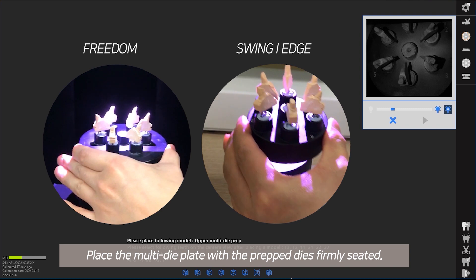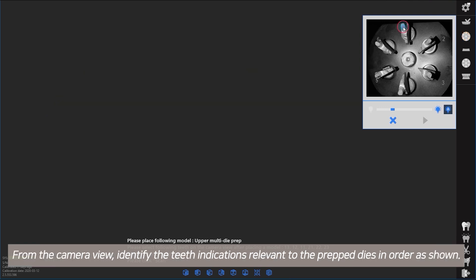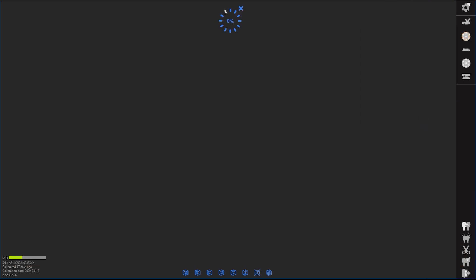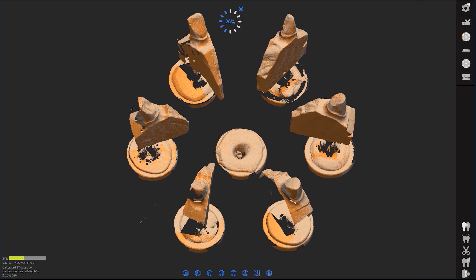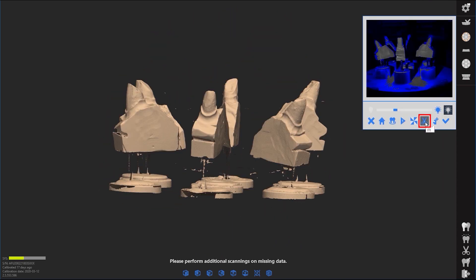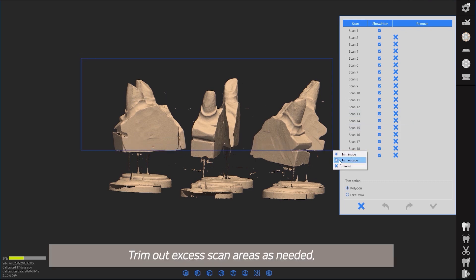Place the multi-die plate with the prepped dies firmly seated. From the camera view, identify the teeth indications relevant to the prepped dies in order as shown. Trim out excess scan areas as needed.